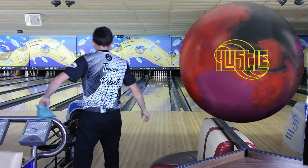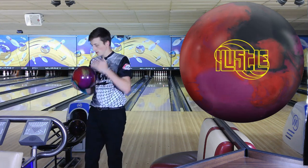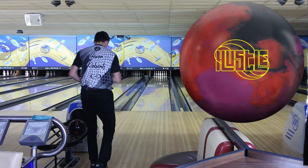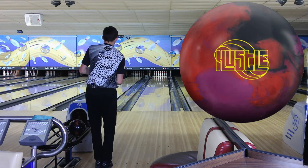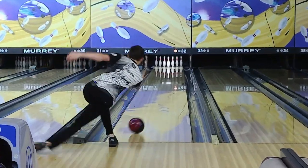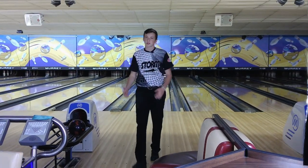Let's do one more with the Hustle PBR — another 5 and 3 left puts us at 35 with my feet and 19 at the arrows, raising my axis rotation a little bit more this time. Spun that one a little bit, but you can still see how it finished in the end.